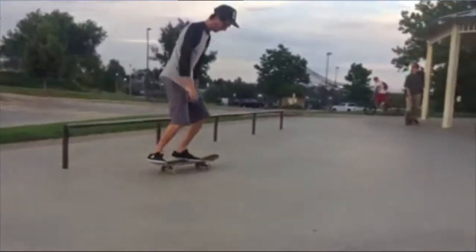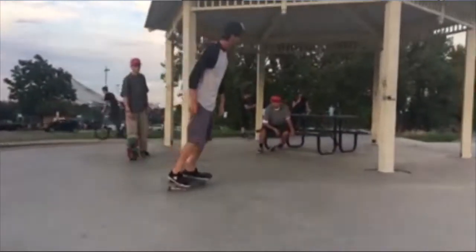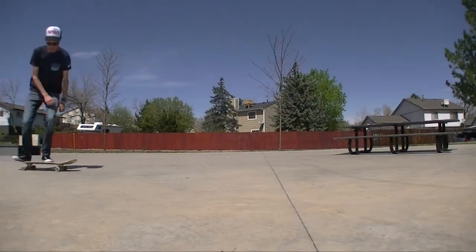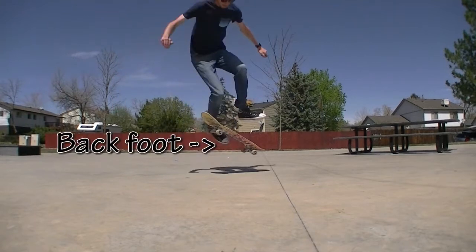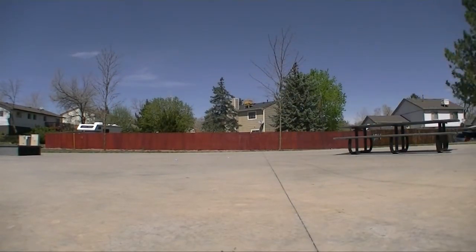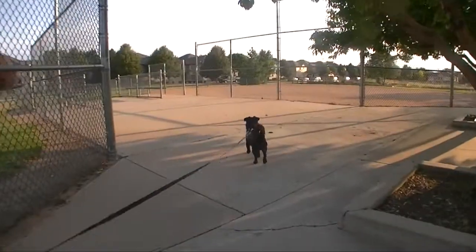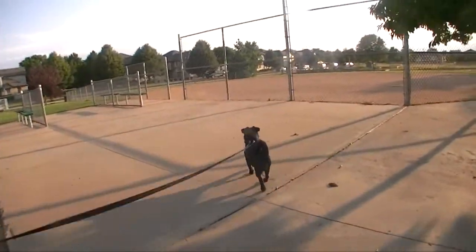I don't know how good the production value of this is going to be. For a corndog flip, definitely aim for a pop shove-it. As soon as your tail hits the ground, your back foot is going to try to find the underside of your board to flip basically directly up into the air. Oh, Banjo's on the loose — we've got to keep moving. He found a good smell so we had to find a new spot to film.